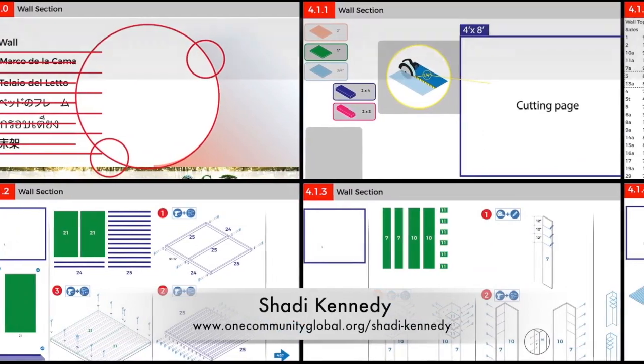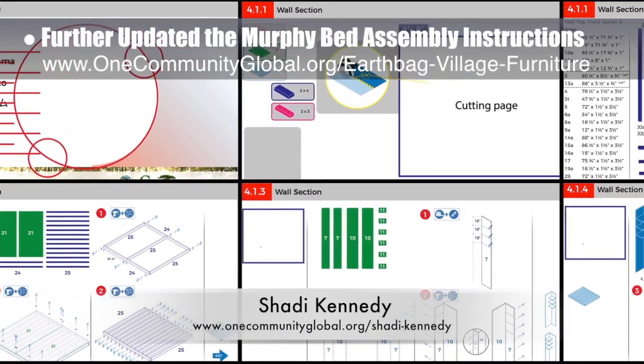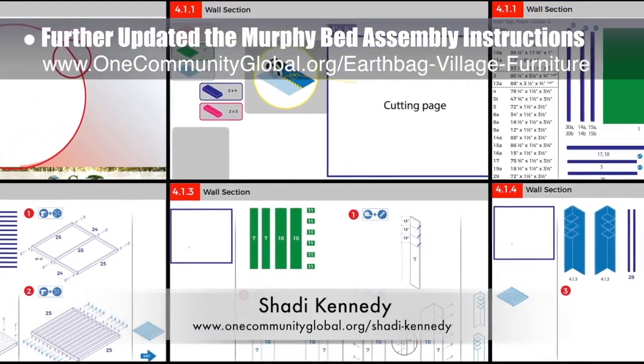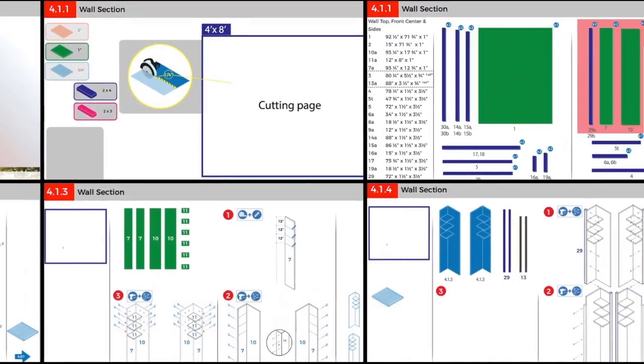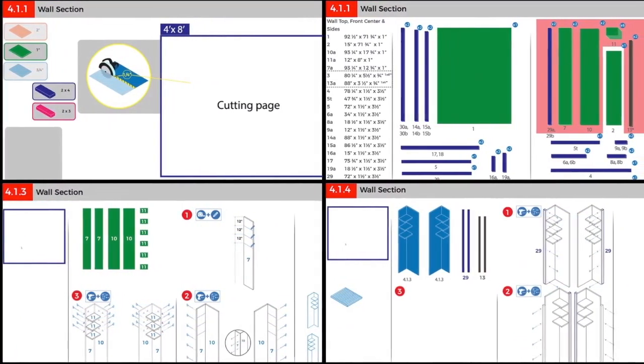Shadi Kennedy, artist and graphic designer, completed his 31st week leading the development of the Murphy bed instructions. This week he removed unnecessary labels throughout, created and laid out a new parts page, separated component parts into distinct groups, and started creating the first sets of diagrams for the wall section.